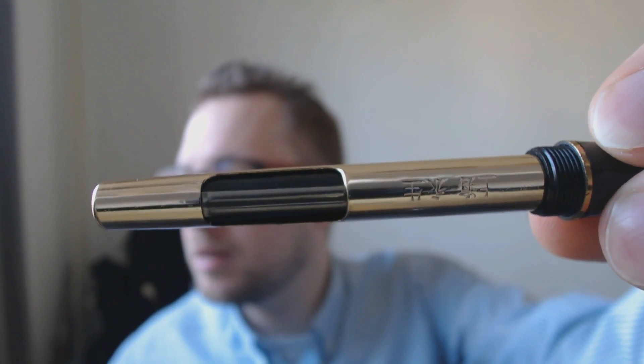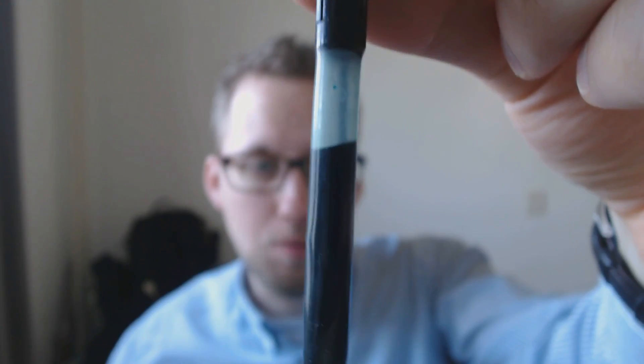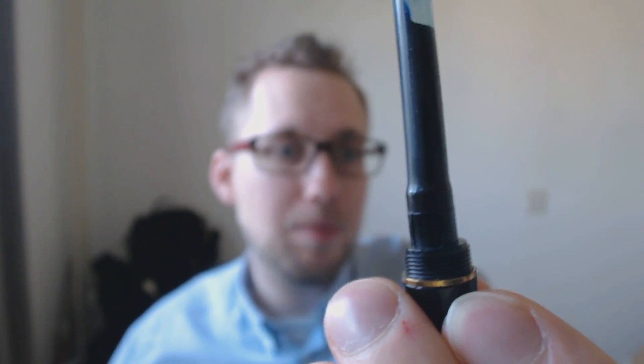When you screw the pen open, you see this huge aerometric converter — it's really huge. It appears to be a light rose gold color, which is nice because usually they're very chrome. I've had a lot of bad experiences with Chinese aerometric converters where you can only squeeze in four or five drops of ink, but this is a big sack and it fills almost completely. This is solid ink all the way back — it draws in quite a lot of ink. Very impressive filling system.